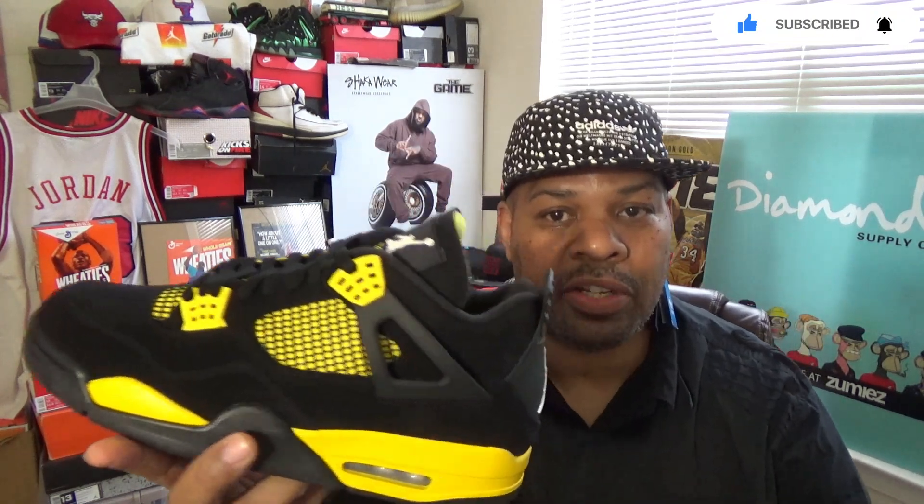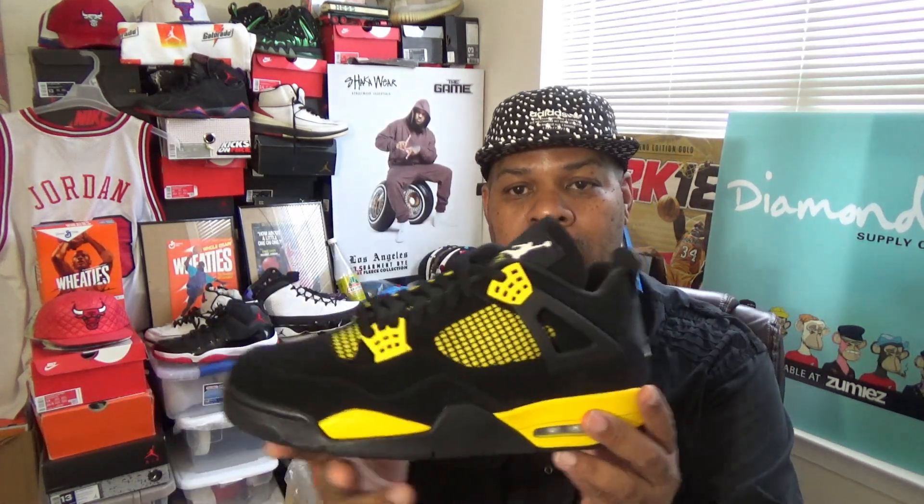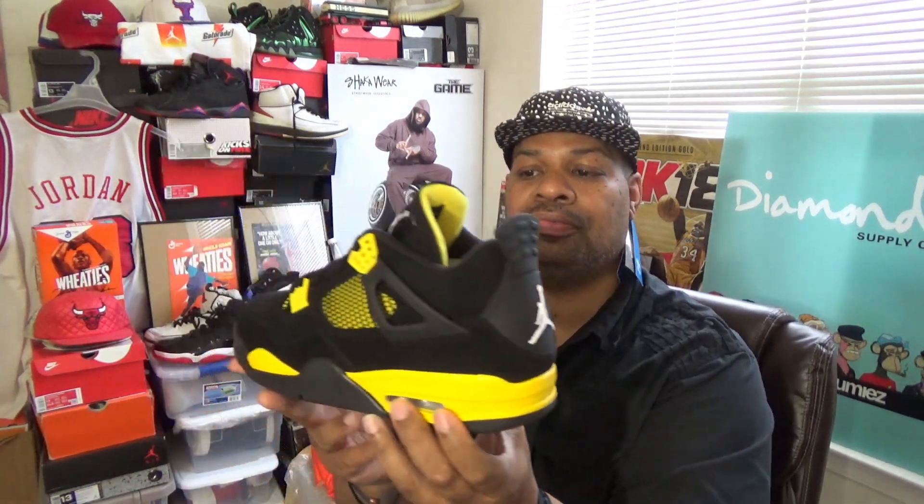It's got to be the shoes. You know what this is by now — Jordan 4 2023, Jordan 4 Thunders, guys. Did you pick these up? The Jordan 4 Thunders?